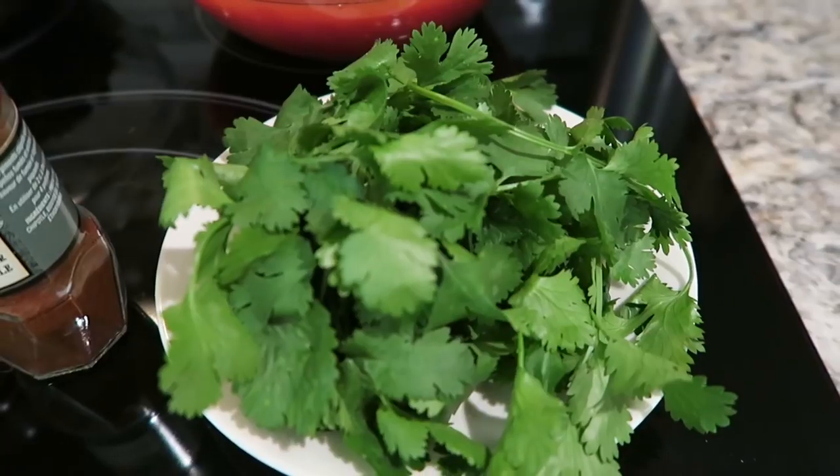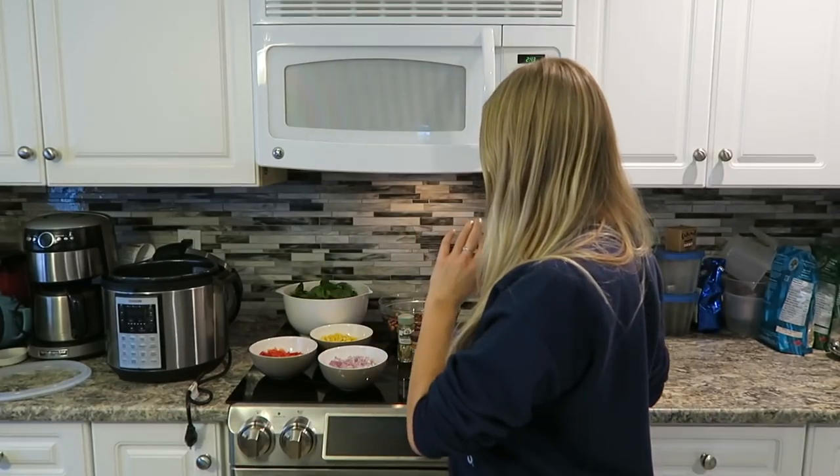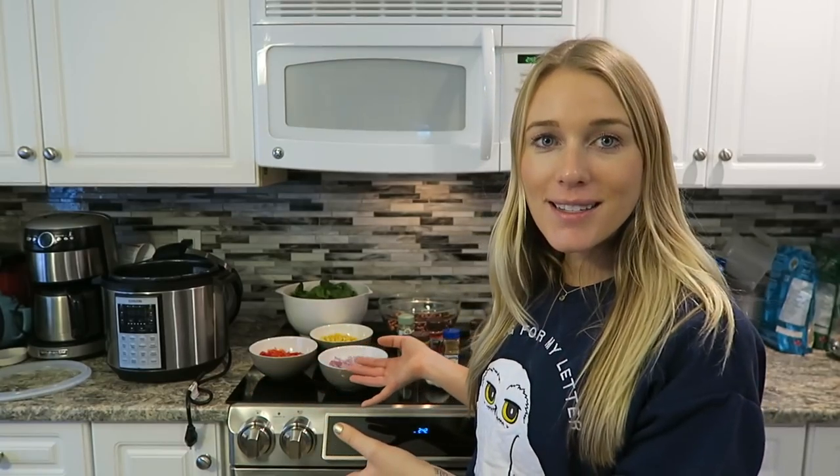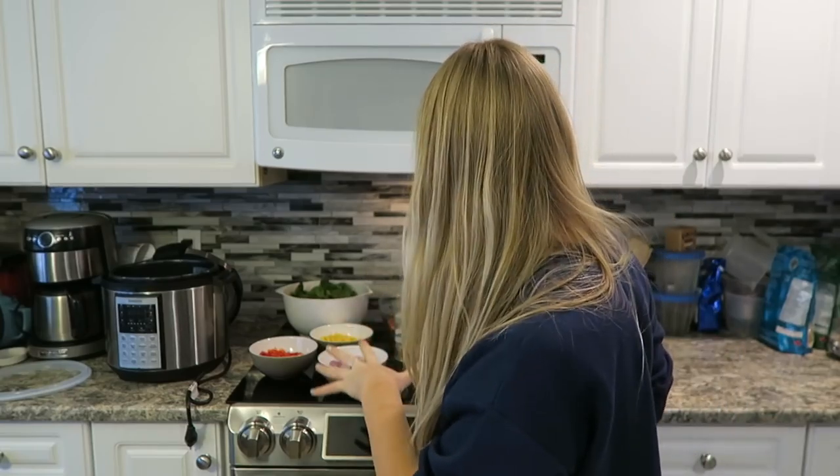To top it off later I have cilantro, or coriander as some people call it, and an array of spices — this is where it gets fun. You can taste test your own chili and see what you like to add. I have bay leaves, paprika, medium curry powder, cumin, and a chipotle chili pepper spice. I washed the pots and the lids so they're looking super shiny and sparkly. All we've got to do is add all of our ingredients in.